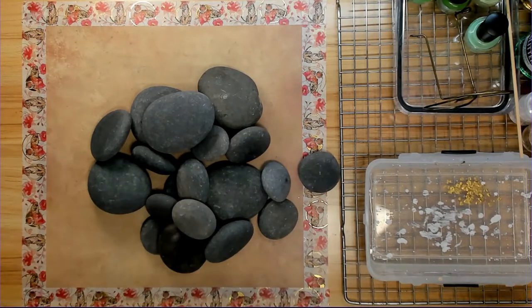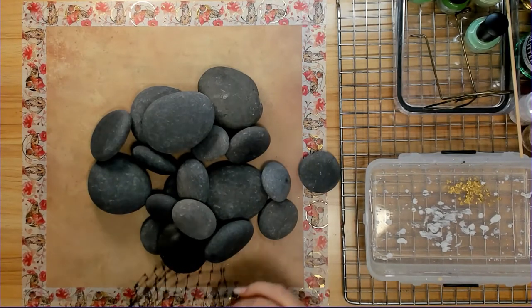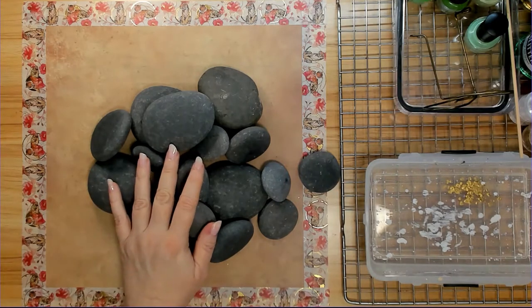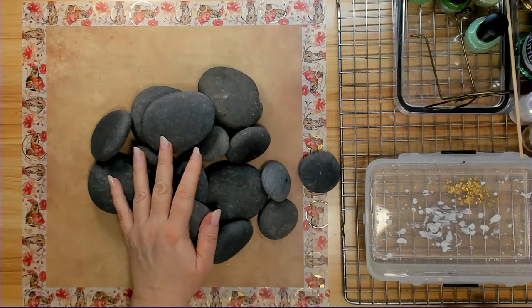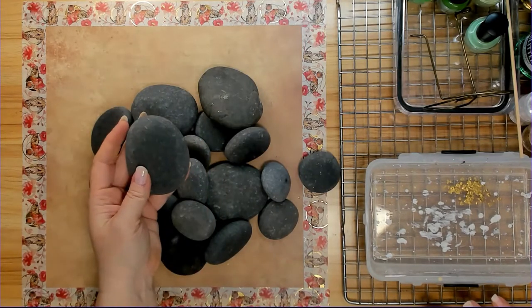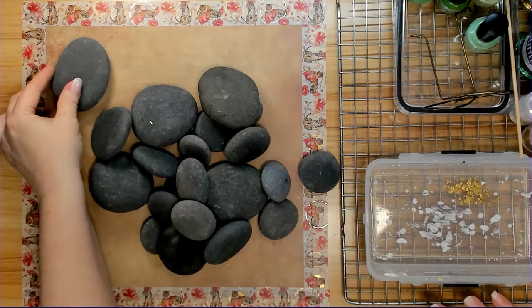I'm going to go through these and pick out the 12 I want. I'm going to do six of them, pretty nice size, so I can paint a little something on them. And then I'm going to get a few medium size ones, and then three small ones. I'm going to do these to be decorative to go with the larger rocks.